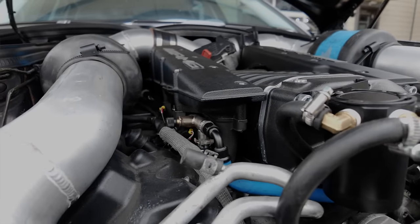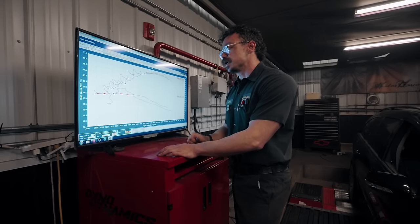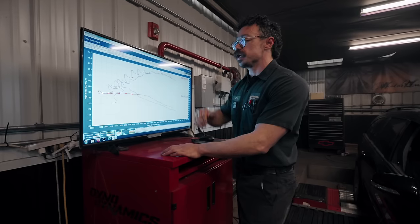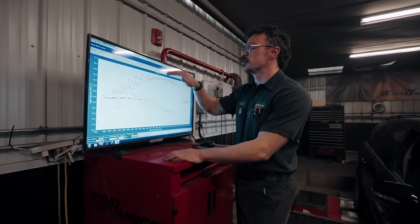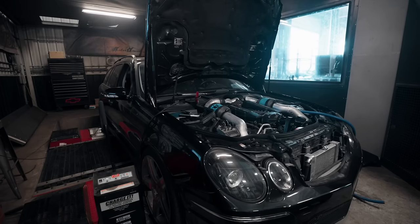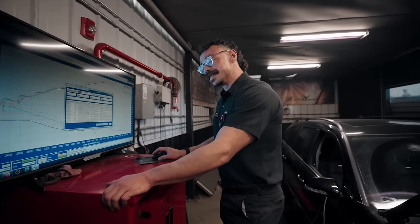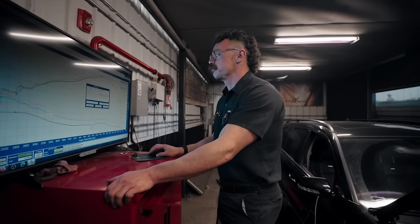Even though the graph looks like a jumbled mess right now with peaks and dips, what I'm seeing is the car is actually trying to make more power and torque through the area where we saw the intercooler dip — that's a positive sign. As soon as I get that tire pressure set, I think we're going to see this thing smooth out and have a more consistent graph. Two weeks, nine files, and 52 dyno runs later, we're starting to make some meaningful progress.